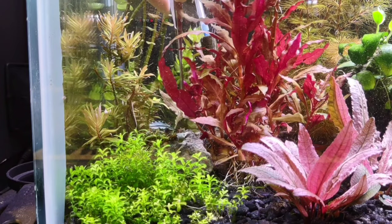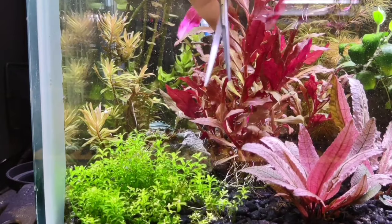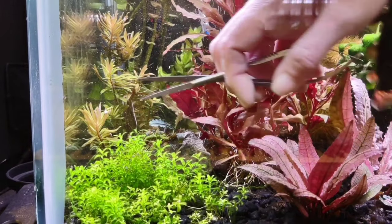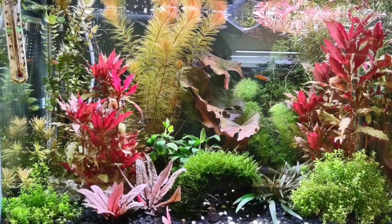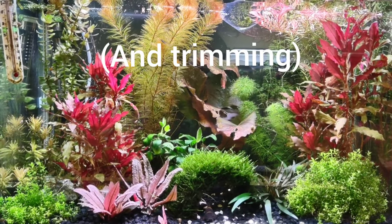Sam? Do you think you could do something else for a few minutes? Go fishy. Go do something else. There you go. Hi everyone. This is just going to be an update on this tank.